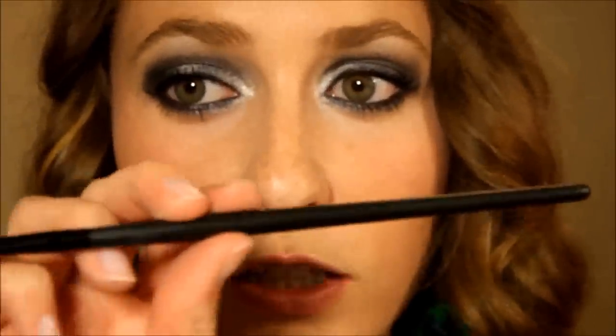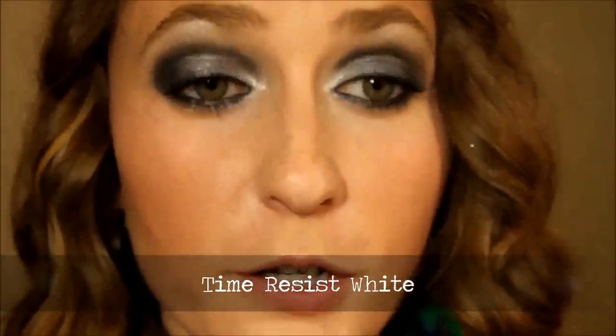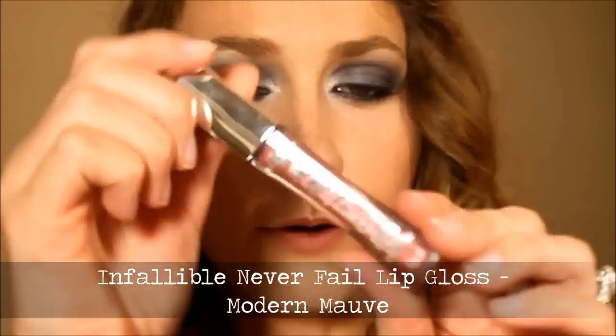For lips, I'm taking the same small precision ELF brush I use for smudging — obviously clean it off first — and I'm using the Time Resist White, which we used on our inner corners. I'm just going to trace out my cupid's bow and a little bit down the sides, then blend that out with my finger. That's going to give the illusion of slightly bigger lips when you put on your lip gloss, and it will last a very long time. For lips I'm going with the L'Oreal Infallible Never Fail Lip Gloss 6-Hour in Modern Mauve.